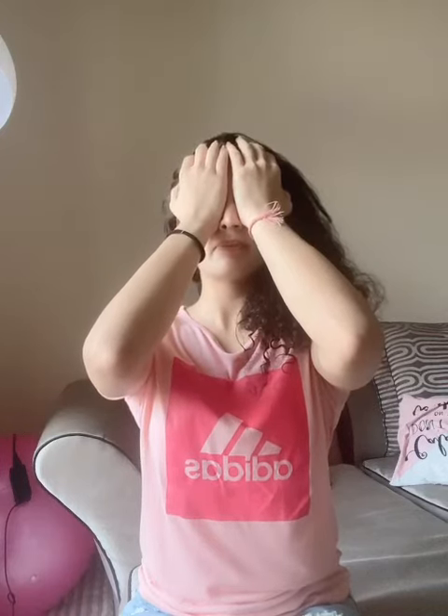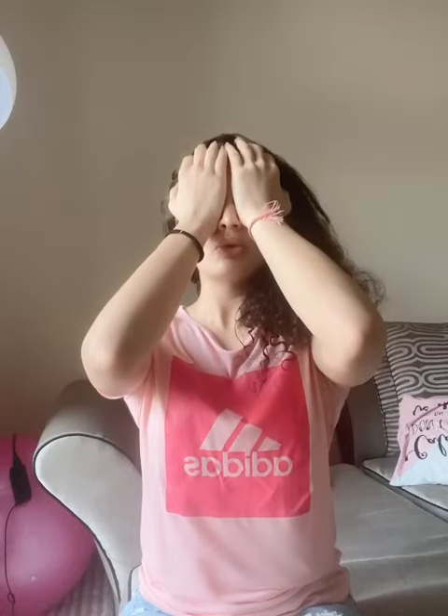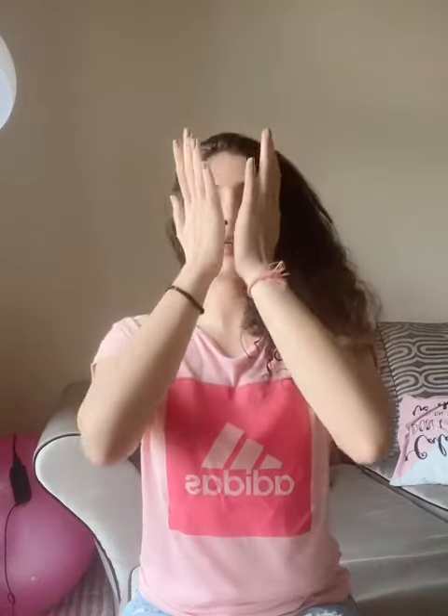Release the breath and then slowly open them again. Bring the hands by the side.